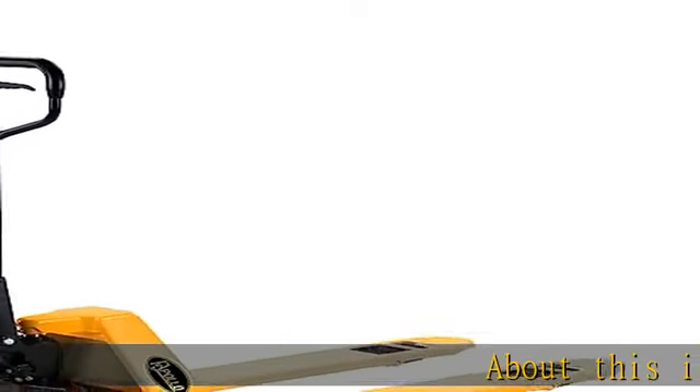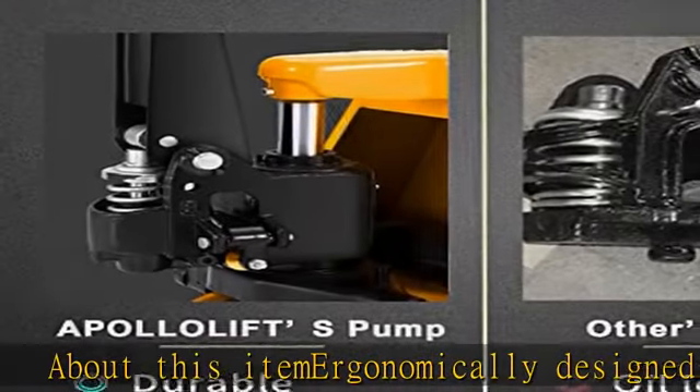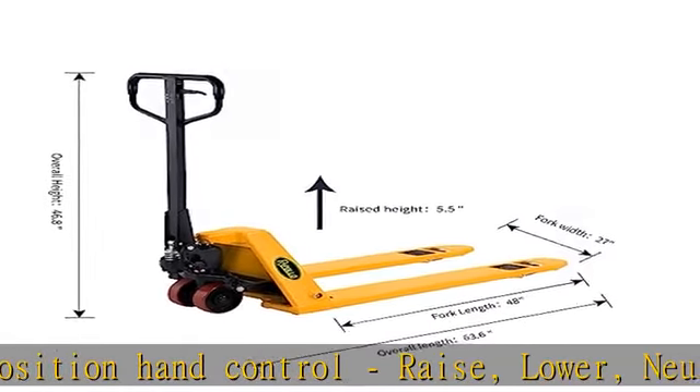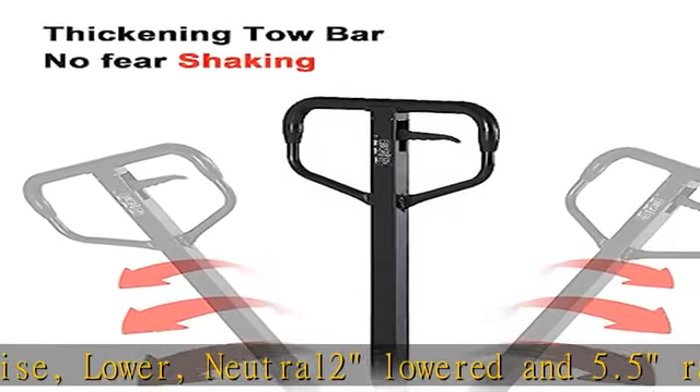About this item: ergonomically designed handle with 3-position hand control — raise, lower, neutral. 2-inch lowered height and 5.5-inch raised height. 5.9-inch polyurethane steering wheels, single 2-inch steel fork wheels, and a reliable oil-leak-proof hydraulic system. Check the description to get this product today at the best price.